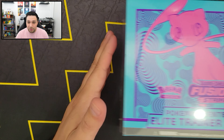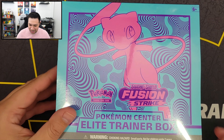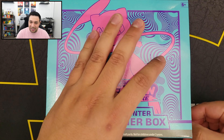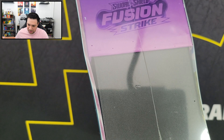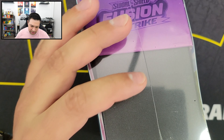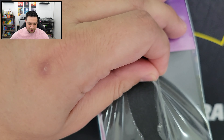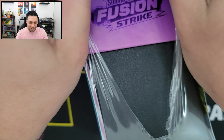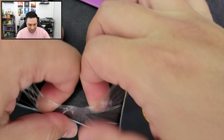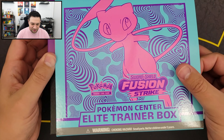I'm going to start with the Pokemon Center one just because I haven't opened one of these before, so it's a little bit more exciting for me. I think they're basically the same, except the Pokemon Center one is going to have two more booster packs, which is why it's also $10 more expensive. But I like to get these just because I think it's kind of cool seeing the difference in the box, the artwork and stuff. So they're pretty sweet looking. Let's go ahead and get this thing torn open.